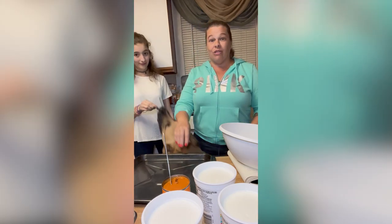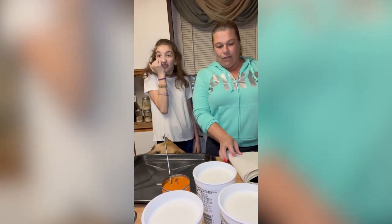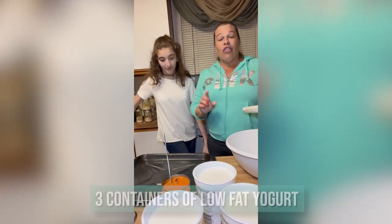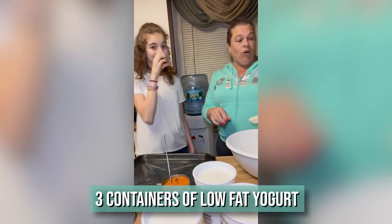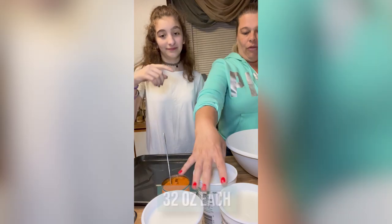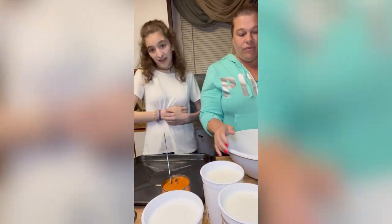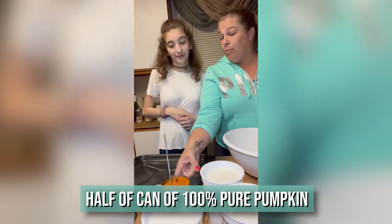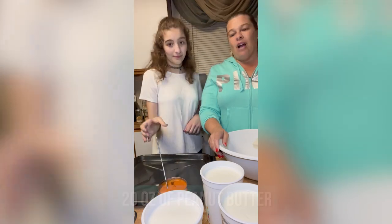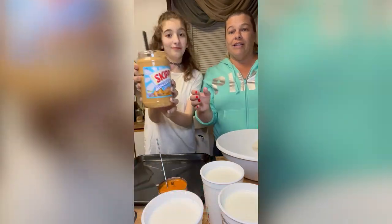Alexis is going to show us how to make it. So let's see what we need. We need three containers of low-fat plain yogurt — they're about 32 ounces each, so we're going to use three of these. We need a half a can of 100% pure pumpkin, and then we need about 20 ounces of peanut butter.